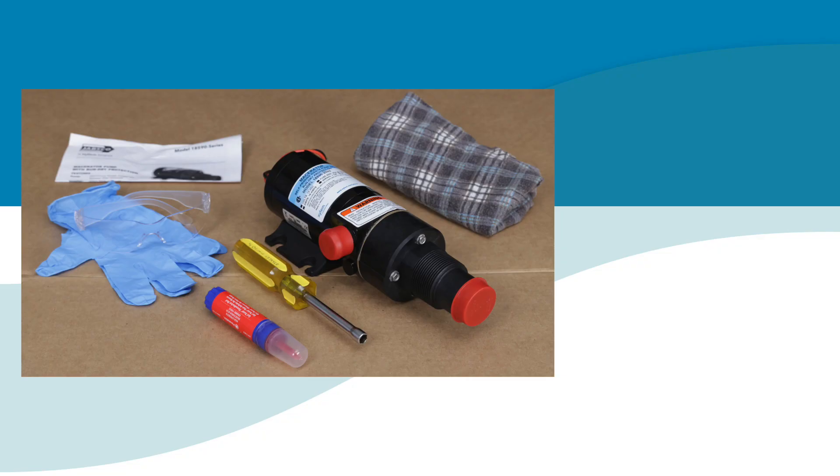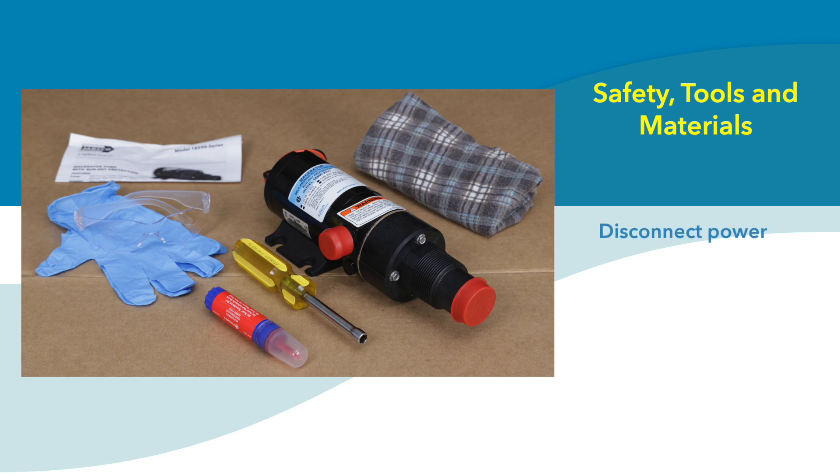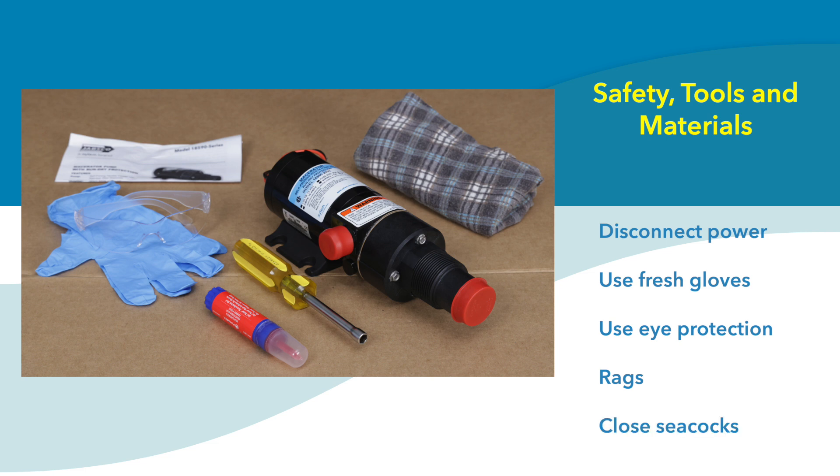But before we show you, some information about safety, tools, and materials. First and foremost, you must make certain the pump is disconnected from power while performing any service. Secondly, because you are working with a system that involves human waste, be sure to use a fresh pair of nitrile gloves, as well as eye protection, and have some rags on hand. Finally, if you're working on a boat, be sure to close all Seacocks.